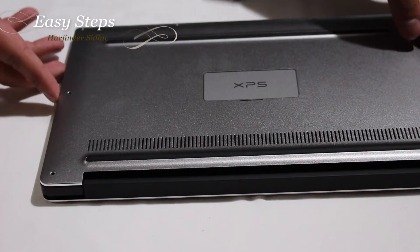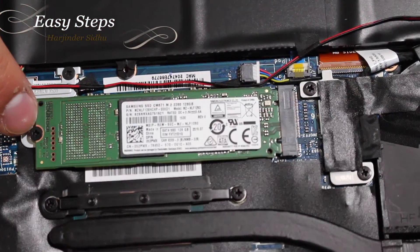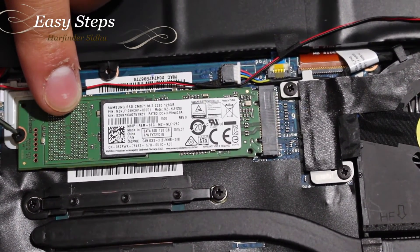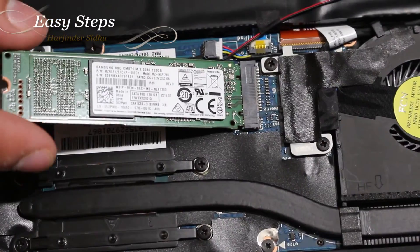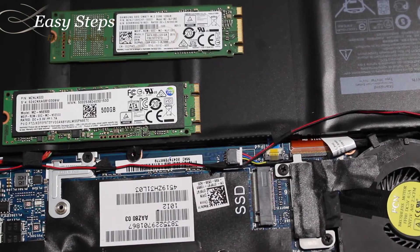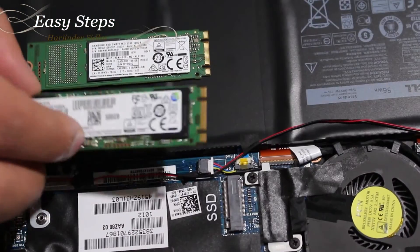Now I'm going to pick up the cover. To remove the SSD there's one Phillips screw — make sure you have the SSD drive held down because the SSD will lift and you could lose your screw. This is the way it's going to lift up; you're going to pull it back just like that. This is the 128 gigabyte SSD that I've removed, and I'm going to be replacing it with the 500 gigabyte.